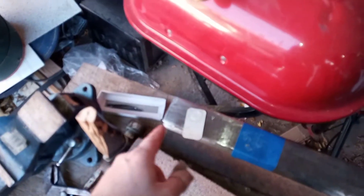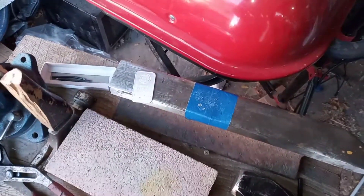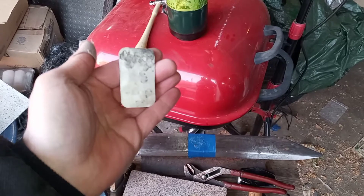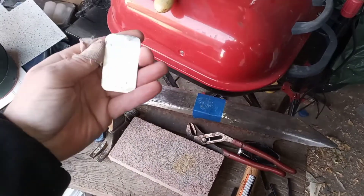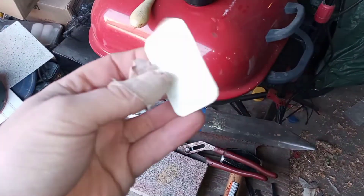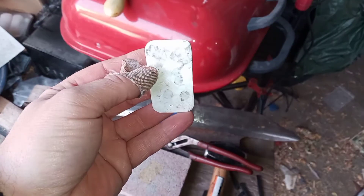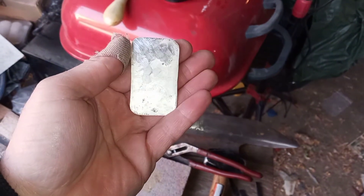I may even use my little planishing hammer here to do some detail work on that, though I might need two hands for that. After some repeated heating and cooling cycles and some vigorous pounding, you get what you see there — it's flattened everything off. So now I'm going to take the planishing hammer and work that a little bit more just to smooth it out, which will save me some sandpaper in the future.